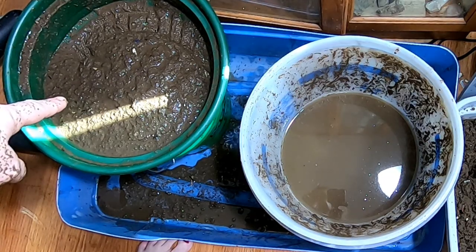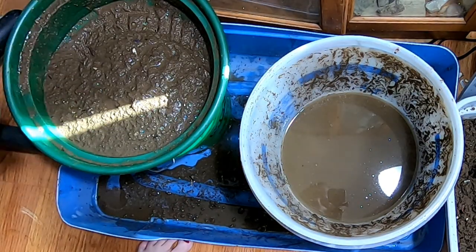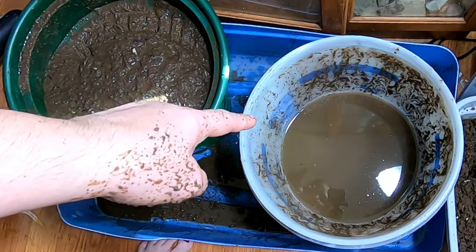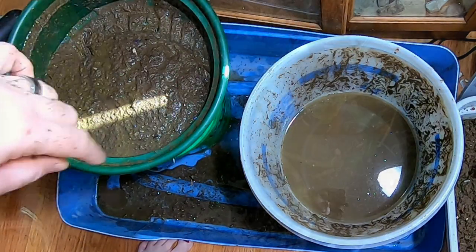So you end up with some mud — I've got a nice drip pan under there so I'm not making a big mess this time. Let it drip until it gets pretty dry, like peanut butter consistency, and then you have some chocolate-milk-looking water over here, and then you're ready to water your plants.